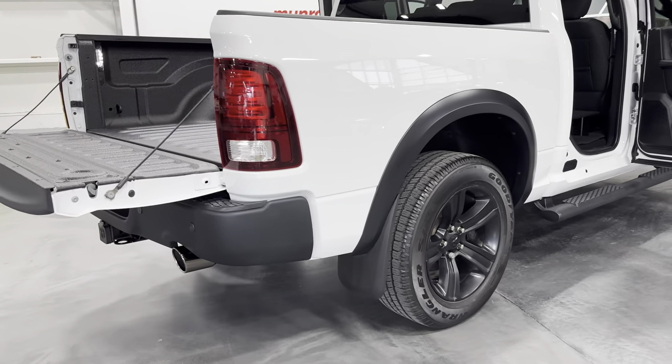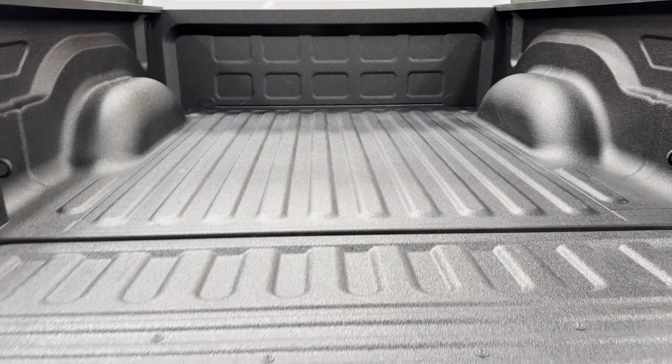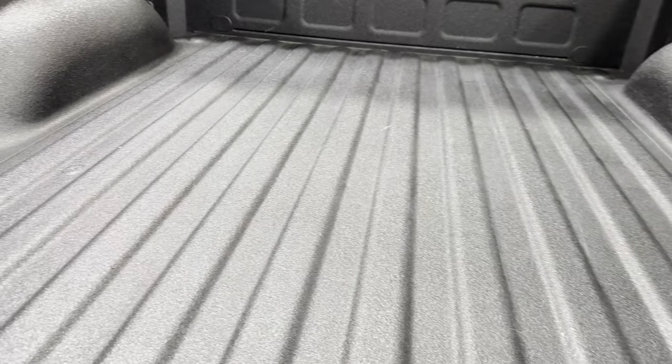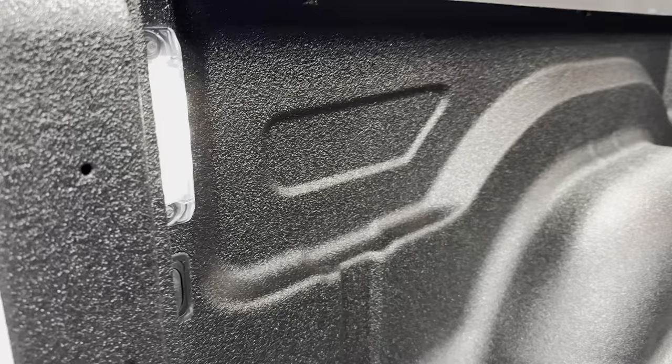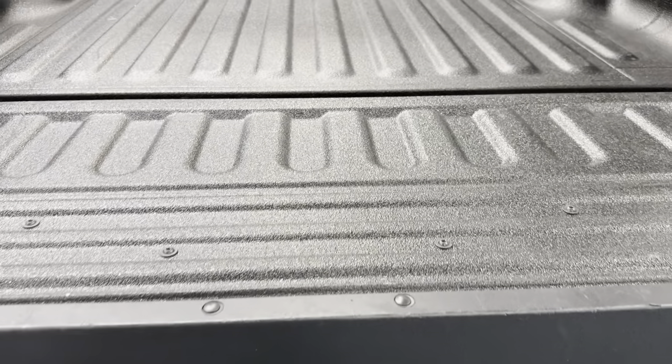We'll start at the rear and take a look in the bed. The bed is all lined with a nice durable bed liner. We have LED lights in the bed as well, and then we have hooks on each side for tie downs. The tailgate is also all lined.